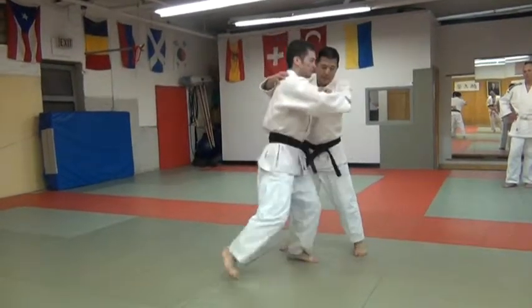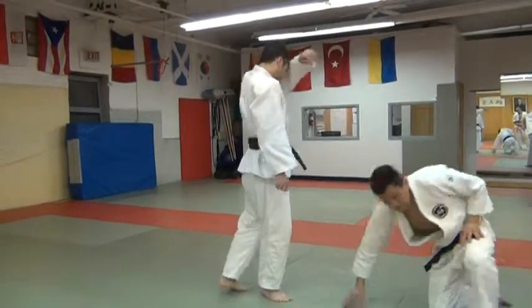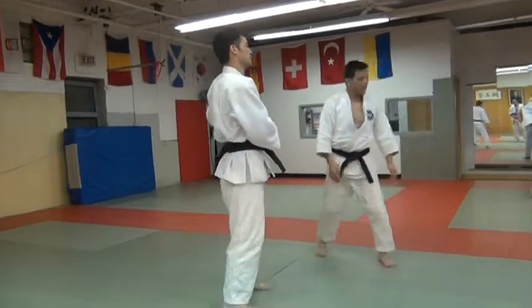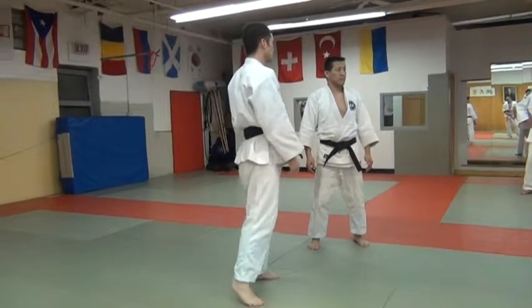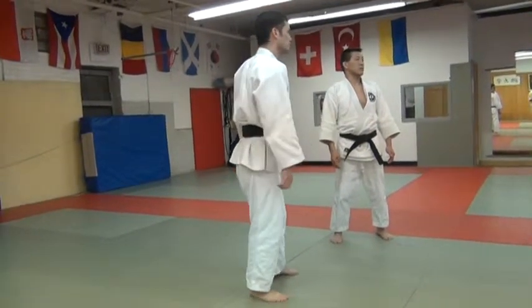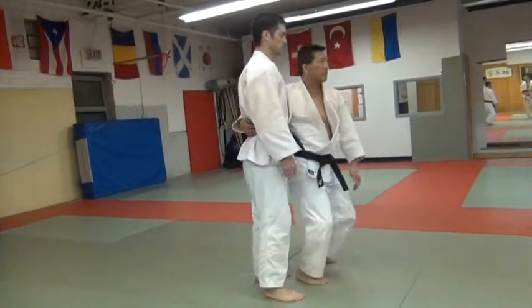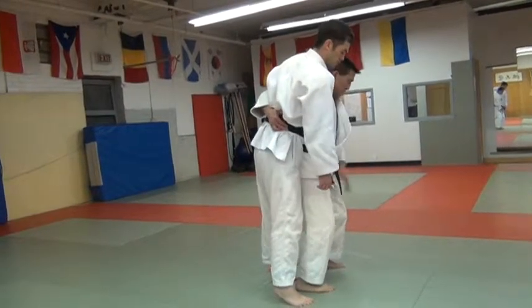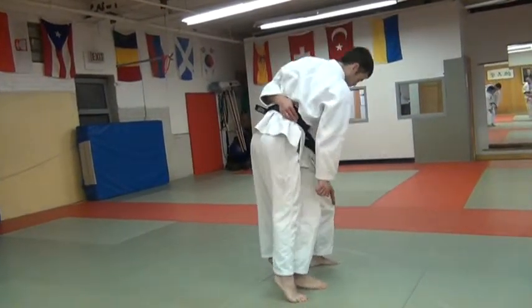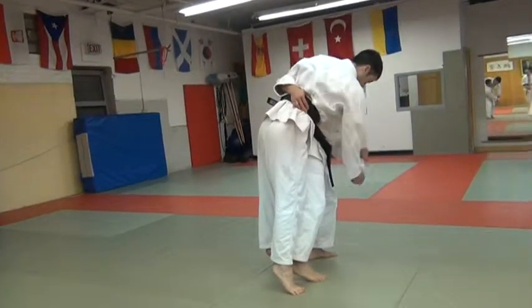There's not a whole lot of effort in this either, even on somebody big. This is actually good for a smaller person because it's easy to get underneath. The hard part is getting underneath. Once you get underneath somebody here, it's not like I'm lifting him up — all I'm doing is leaning my weight here. Just by leaning, his weight comes on top of me, and then all that has to do is turn.